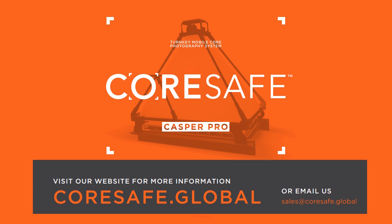Want to learn more about Casper? You can find us on the web at corsafe.global, or contact us directly at sales@corsafe.global.